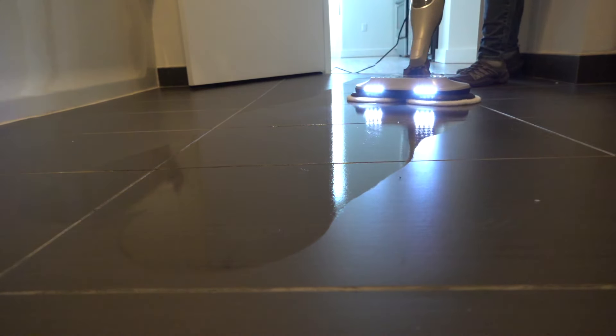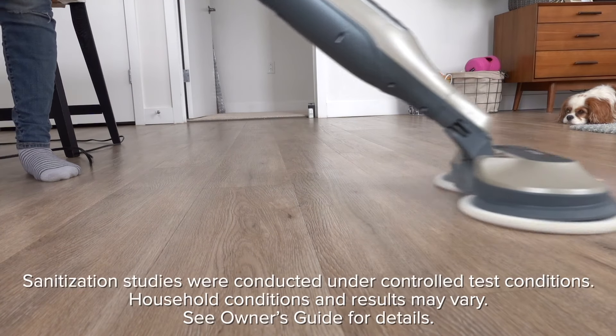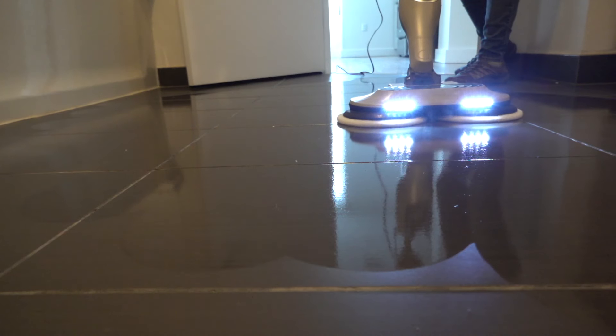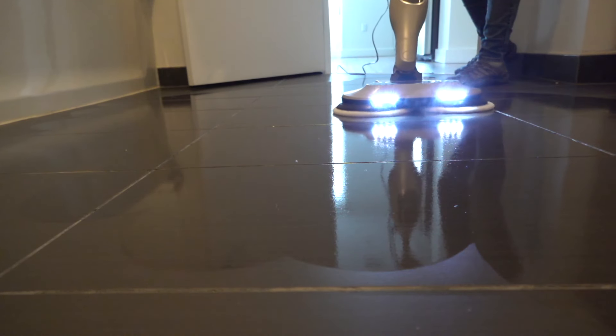Deep mode is best for reaching hard to clean surfaces and removing stuck-on messes and stains. This mode cleans deep, cutting through heavy dirt and grime while sanitizing floors. Deep mode is also ideal for marble, tile, and stone floors.